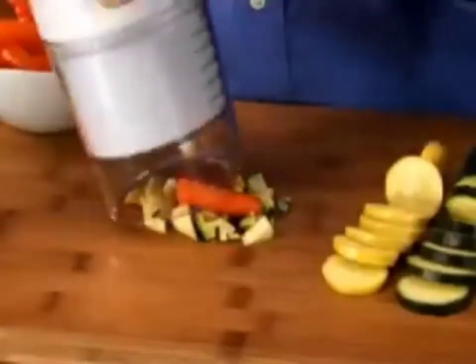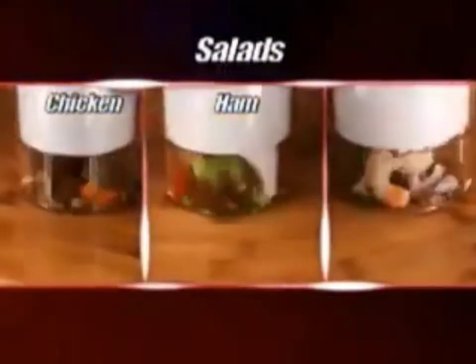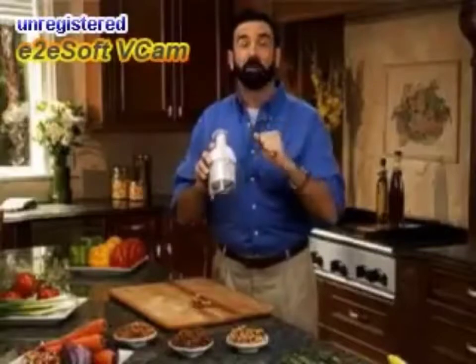If you like salads, put all your ingredients in at the same time. Chicken salad, ham salad, even shrimp salad is all done with just a few taps.